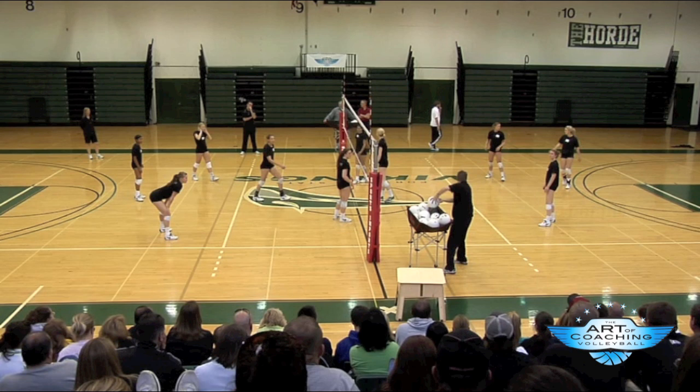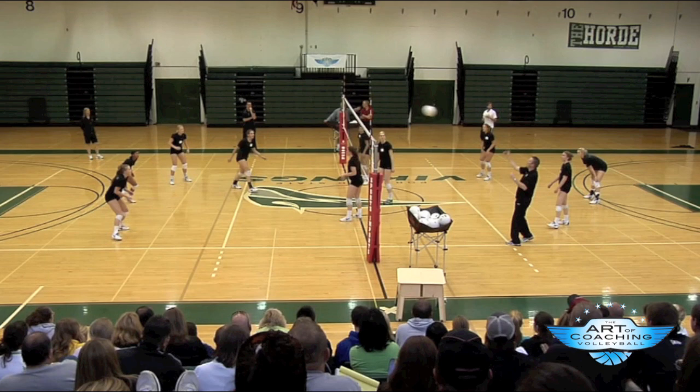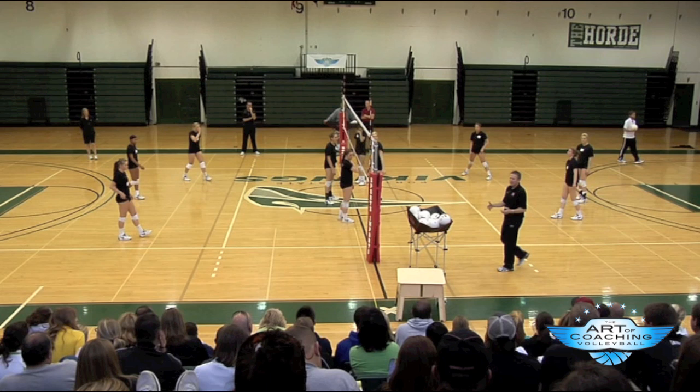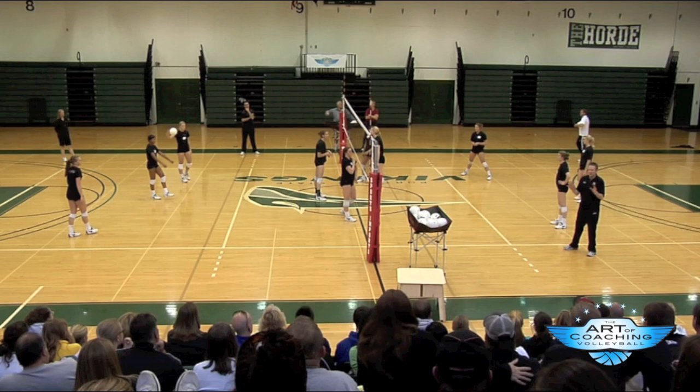Now if the rally was to continue, let's say it continues here — ball's in, you can set anyone you want. We'll play that to really increase the number of balls that we set to the middle. We want the setter to set the middle when she's not in a perfect position — when she is off. Use the middle more often, because that's when blockers think the middle's not going to get set. So let's set the middle then.